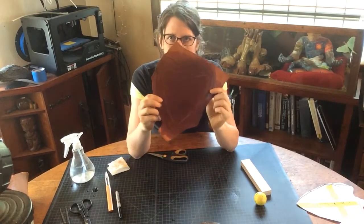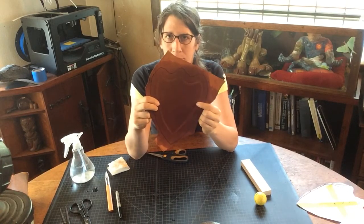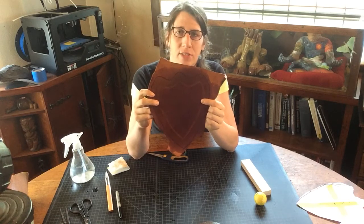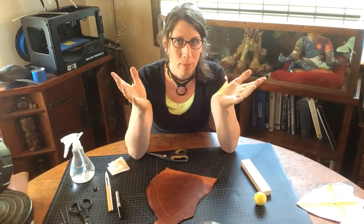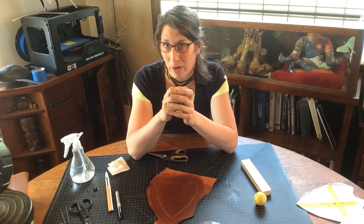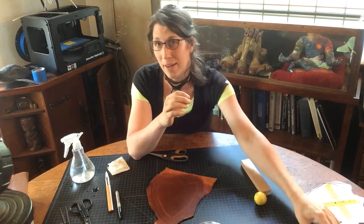So here we are — we have our time-lapse embossed perimeter figured out, and now we're going to talk about cool tricks and textures you can use to apply to your piece. But first, what if you want to put on your own design? If you're a nerd like me, you want your own custom thing, and I already have some.